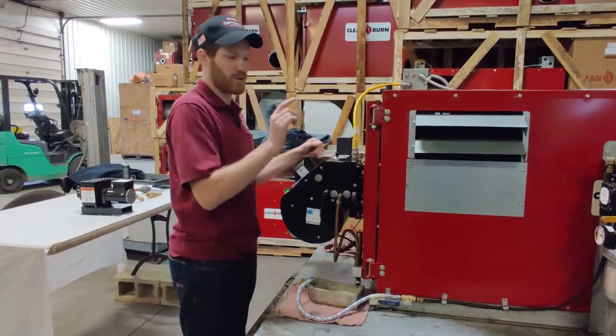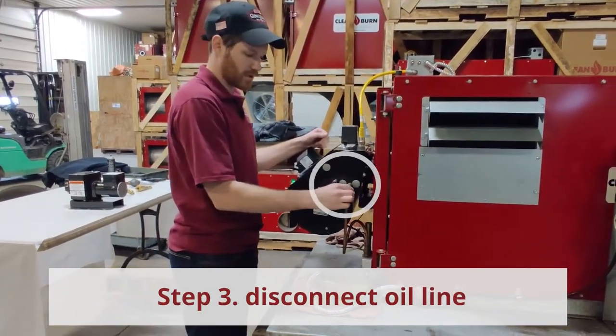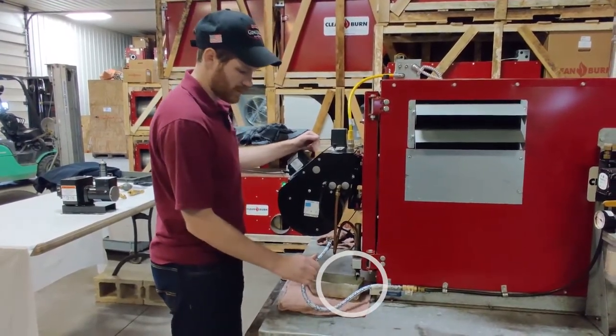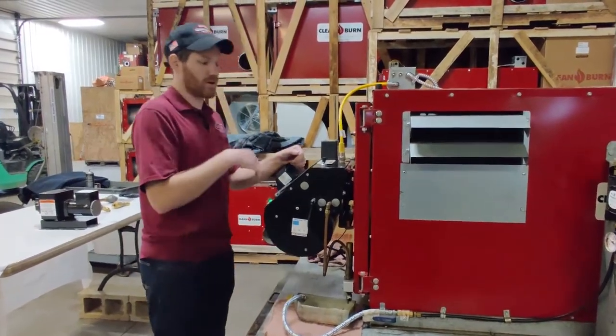A very important step before you get the pump to run: disconnect your oil line going into the burner, either here at this elbow or down the flex line. We've already disconnected it. Once that's done, we can get our pump to run.